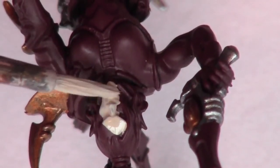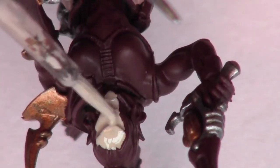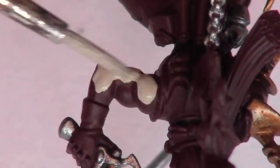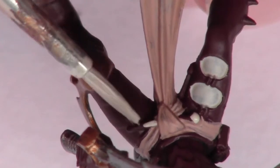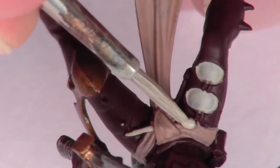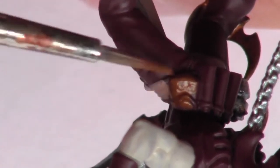I then base coat the face with Citadel Rakarth Fleshtone. The arms and bones on the model are also painted with Rakarth Fleshtone. Any leather areas are painted with Citadel's Mournfang Brown.